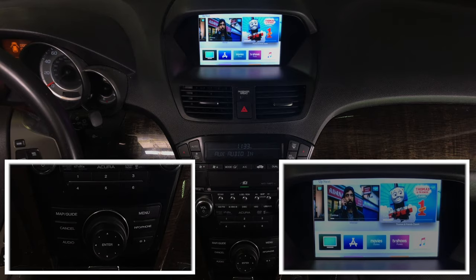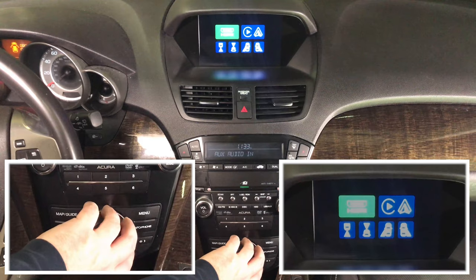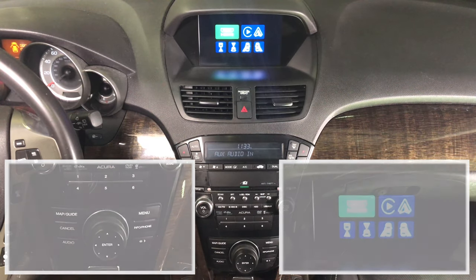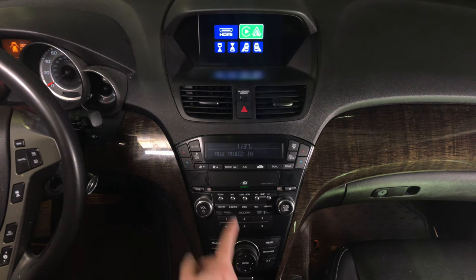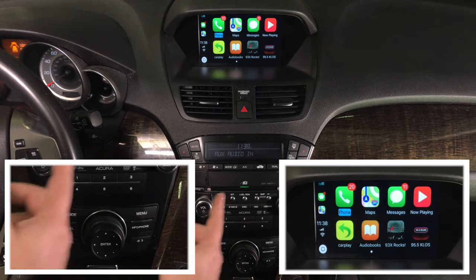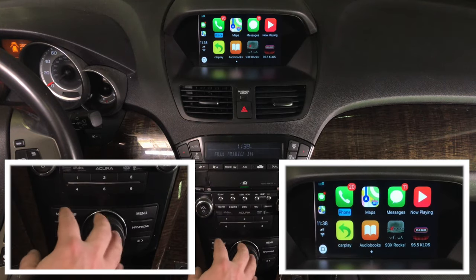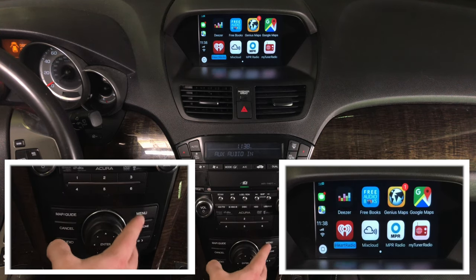To get out of HDMI, just rotate once and it will go back to the main menu. For the CarPlay demo, rotate the jog until you get into CarPlay mode, then press enter. This is Apple CarPlay. You have many applications — actually four or even five pages. As you rotate the joystick, you go through the application pages.